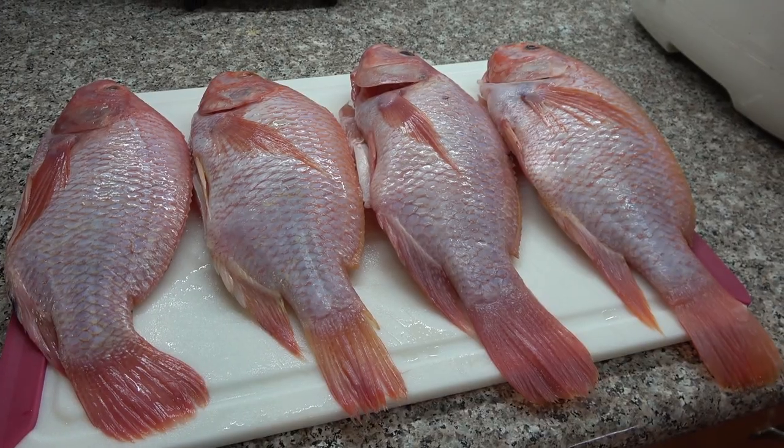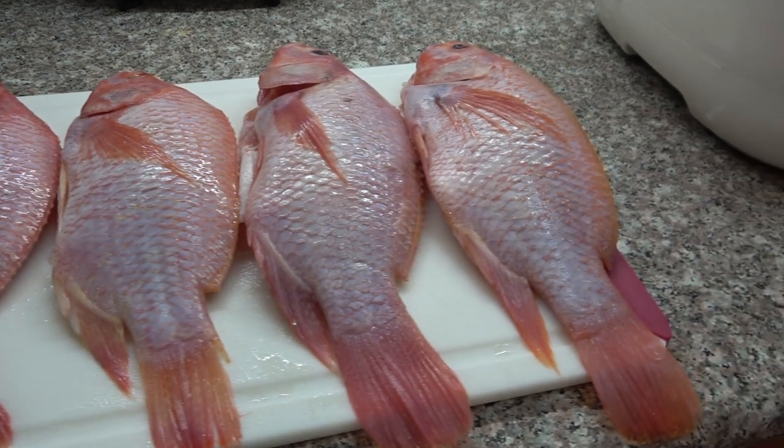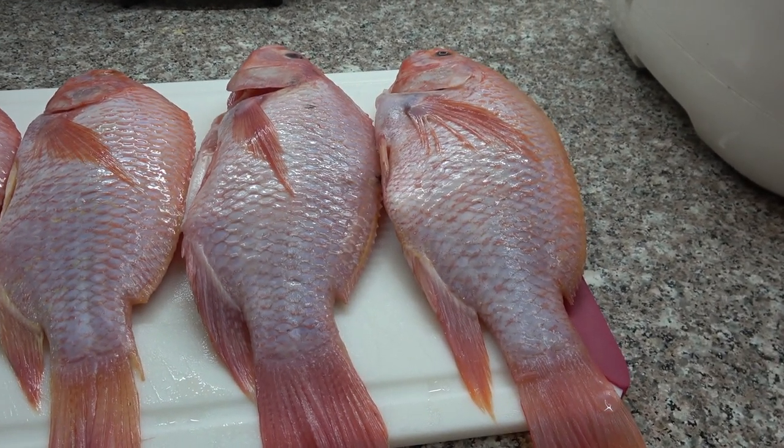Hello, welcome to Dimples Live Channel! Today I'm going to show you, for the first time, a pink tilapia. I'm not sure if you guys have seen a pink tilapia before, but for me this is the first time. So let's start cooking — have you seen pink tilapia before? Look, this is my first time to see a pink tilapia!